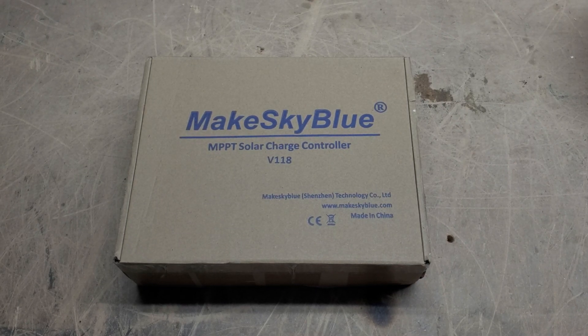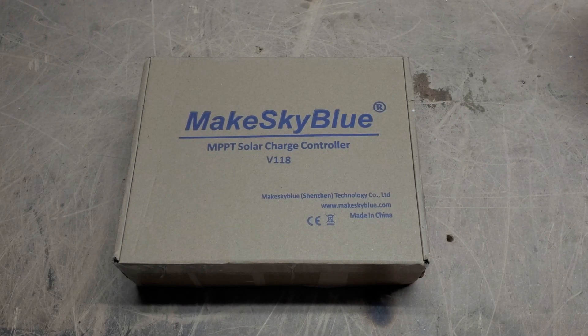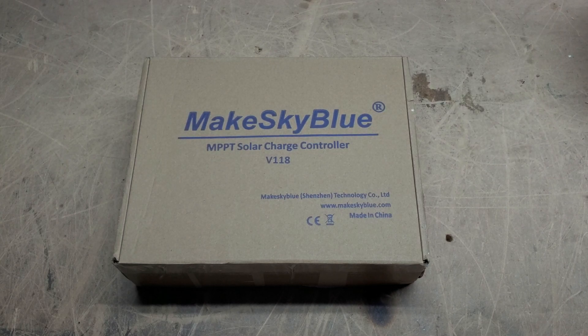Alright, well hey everyone, how's it going? Sean here with another Genetree Solar video, and in this video we are going to be taking a look at a new MakeSkyBlue charge controller.